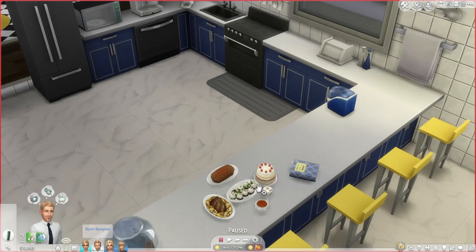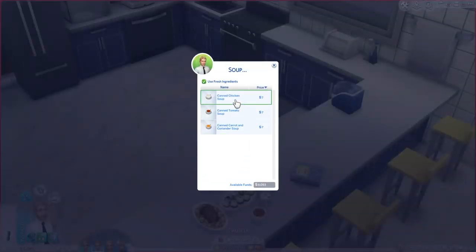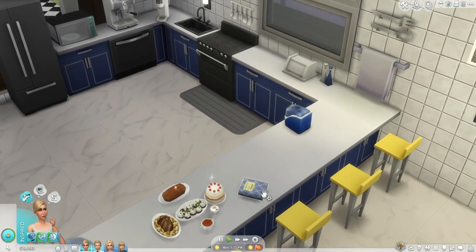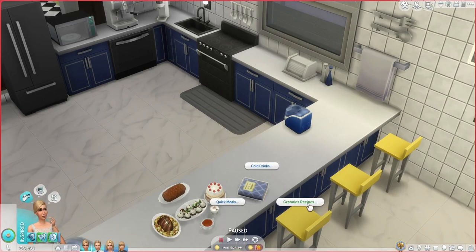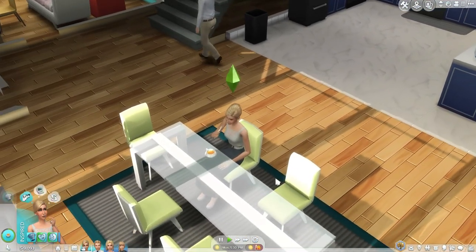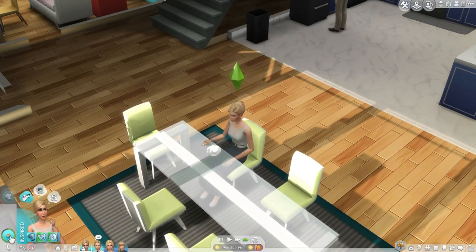I'll have Bjorn make one of these soups — let's have him make chicken soup. And let's have her make from Granny's recipes — make a meal. I haven't made the chicken and dumpling yet, so I'll have her do that one. She's pretty much done with this.